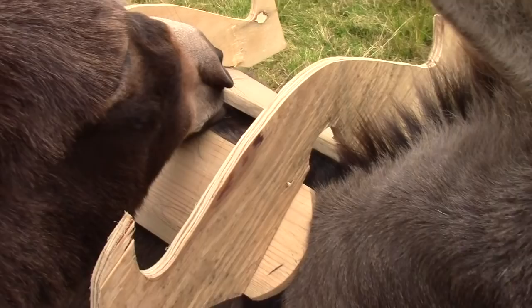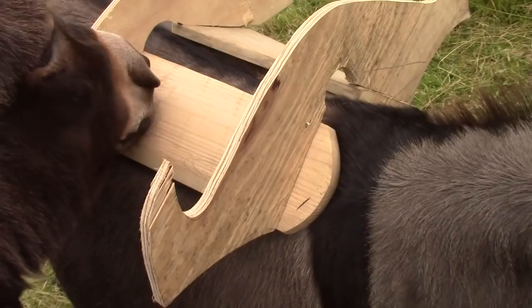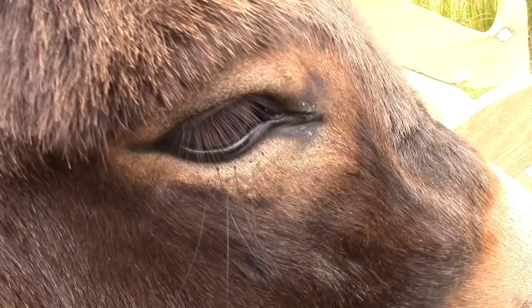Eeyore, are you helping at all Eeyore? Mind yourself. Eeyore, honestly, are you helping?